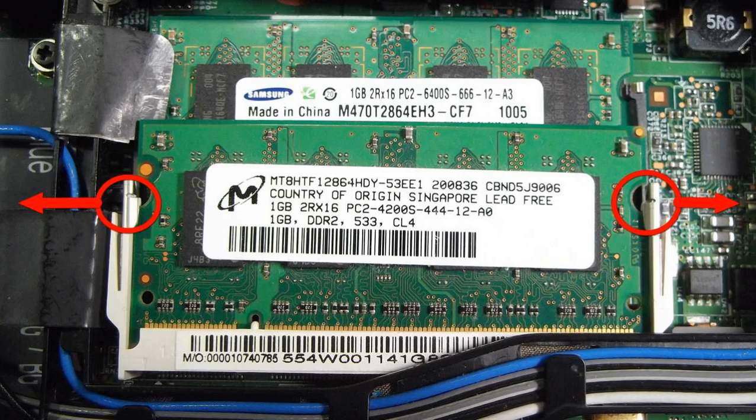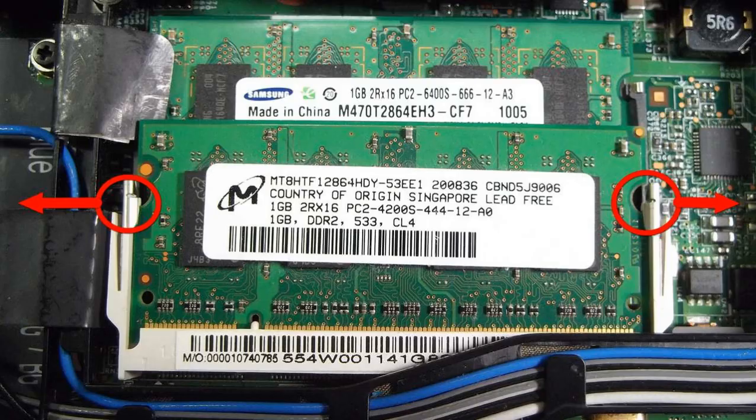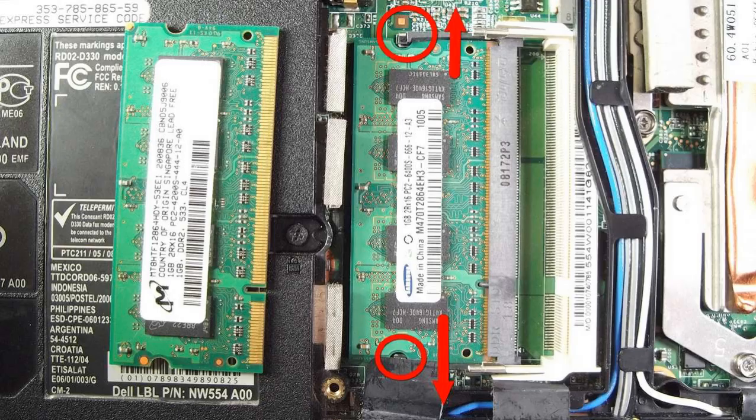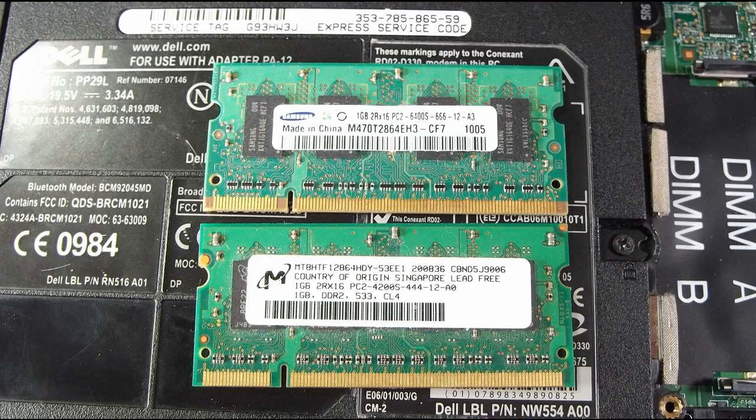We need to spread the tabs. Sometimes the memory module pops out by itself when the tabs move to the sides, but sometimes it does not. When moved to the side, the tabs usually stay there and allow the memory module to easily pop out. Here is a pulled out memory module. Here is the second memory module pulled out. Here are the two memory modules from the laptop.